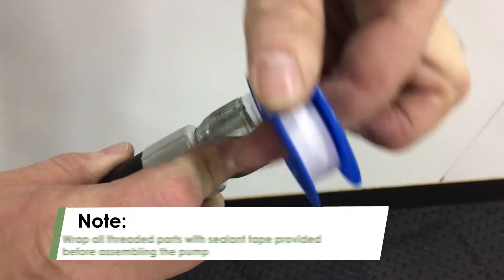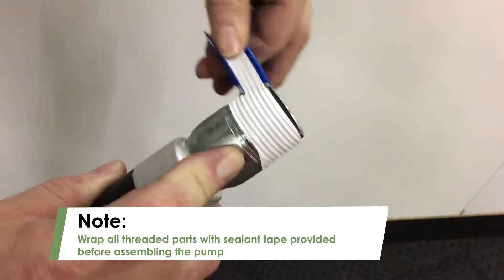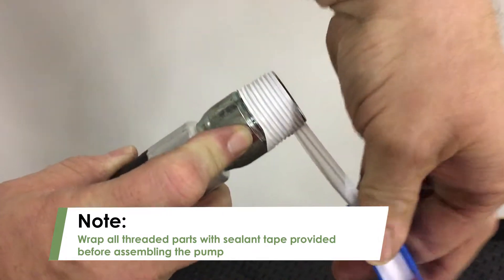Before you begin assembling the kit, be sure to wrap all parts with threaded fittings with the sealant tape provided. Wrap them in a clockwise motion to prevent leaks.